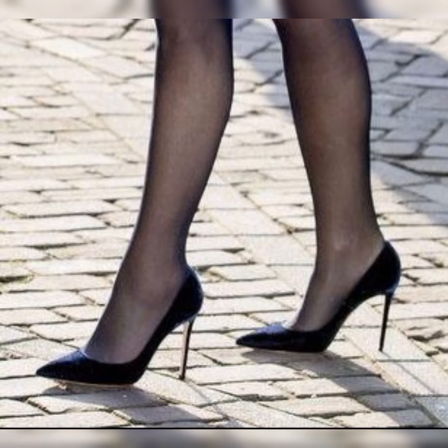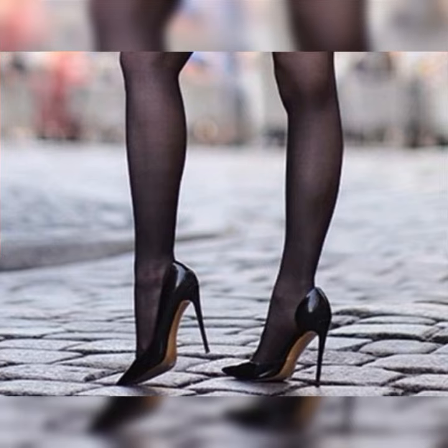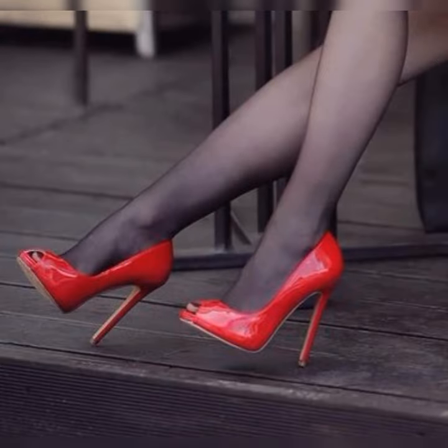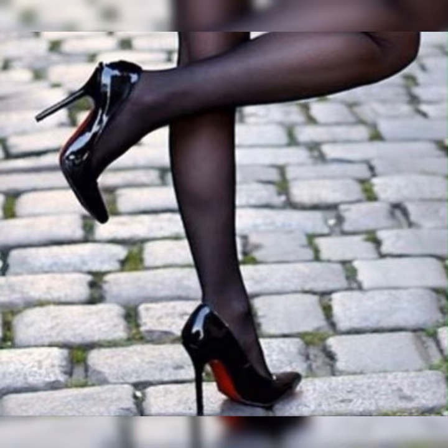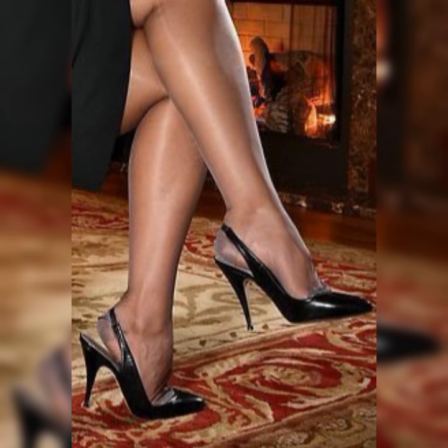You have got the classic open-toe designs, where the front of the shoe is open, showing off your perfectly pedicured toes. This style is great for warmer weather or when you want to show off a killer nail polish color. Then there is the ankle strap style, where the shoe has a strap that wraps around your ankle.